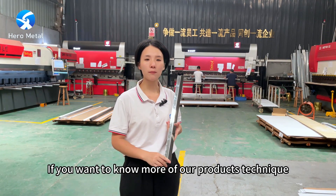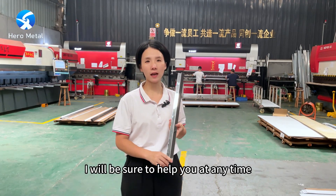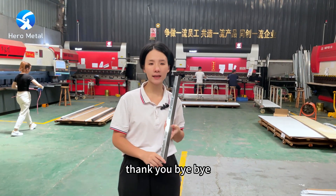If you want to know more about our product techniques, just call me. I will be sure to help you at any time. Thank you. Bye-bye.